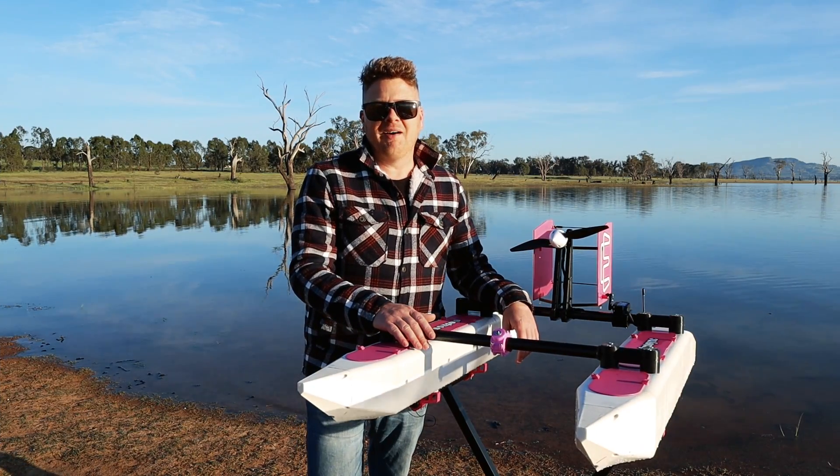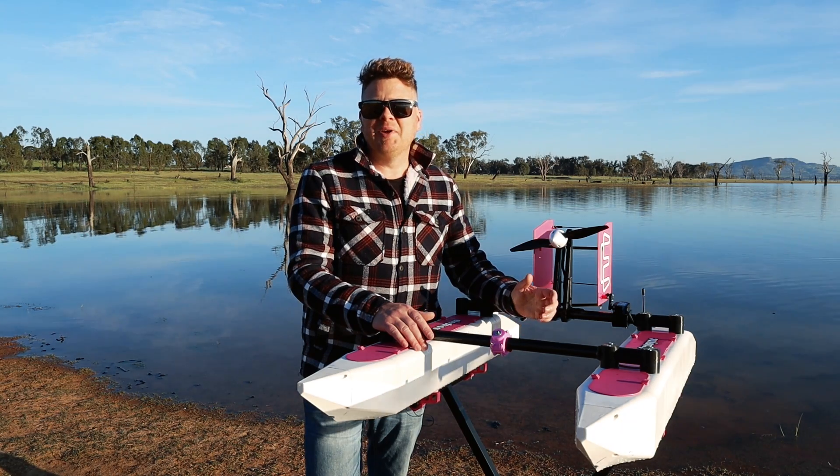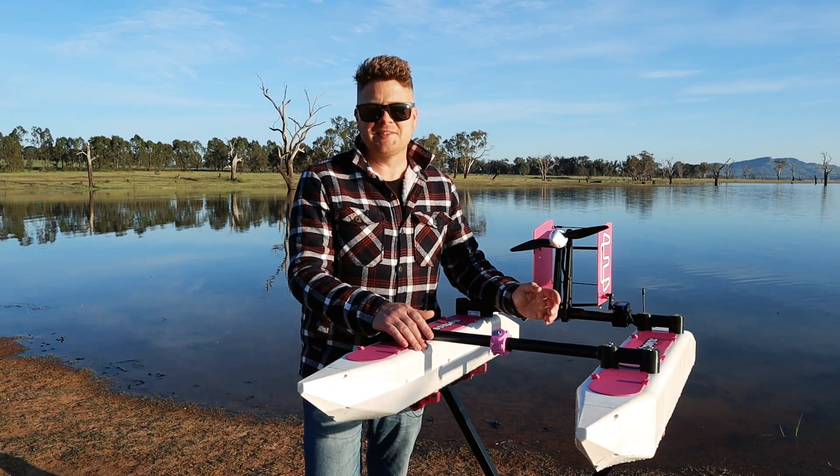Well, that went really well. I am really pleased with the performance of the boat. It didn't catch on fire, it didn't sail off into the distance, so in my books that's a successful test.